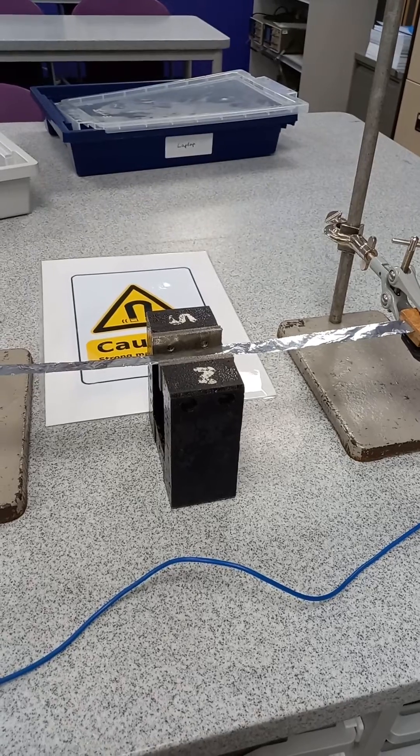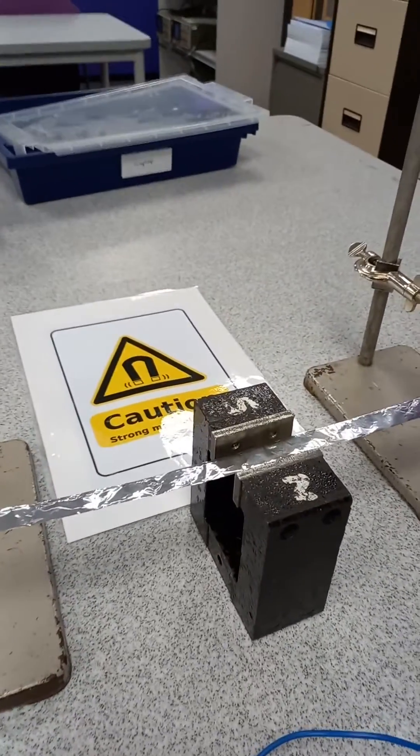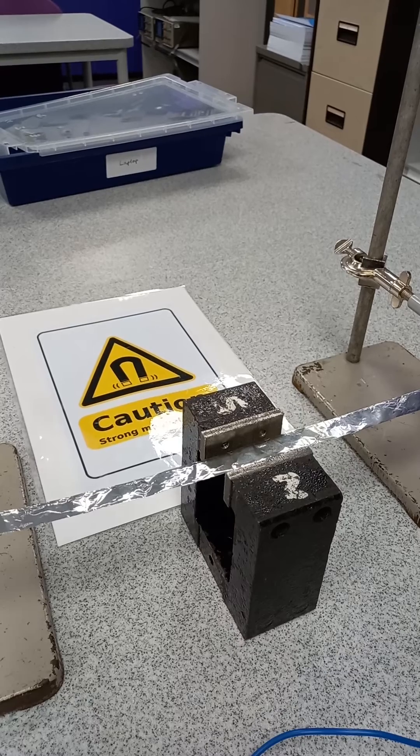All the sound is coming out of that system there. You can get a bit closer to the magnet and you can see it moving a little bit — I can see a little bit from where I am.